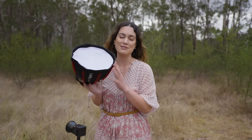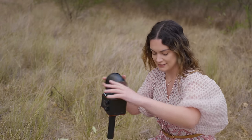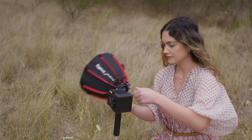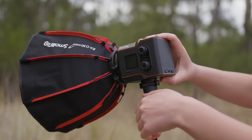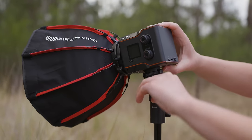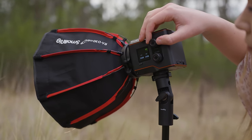Look how cute this little softbox is. I'm going to start with a simple one-light setup. You can either mount these lights on a tripod or a C-stand, or you can use the hand grips and attach it to the bottom of the light so you can give it to your assistant or second shooter to hold — or it's honestly light enough that you can hold it yourself in one hand while taking photos with the other. Since I have it on a tripod, I'm using the tilt attachment so I can have the softbox at an angle towards my face.